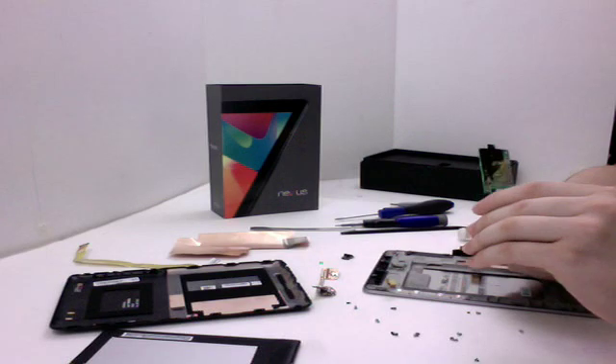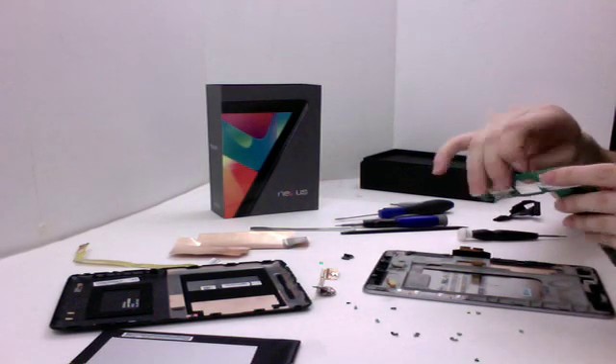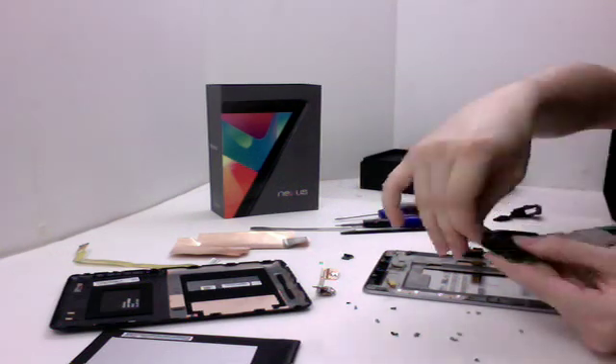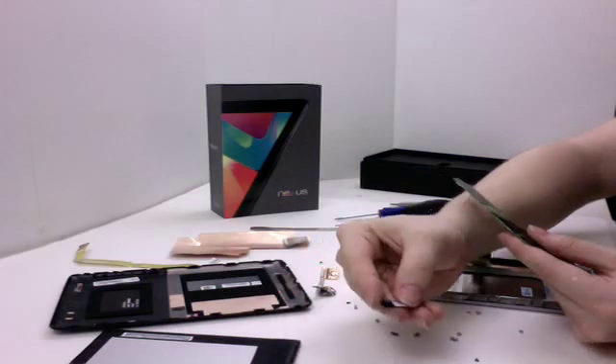And then here you'll find the camera on the other side, which would be the front-facing camera. We'll just go ahead and pop that off there. There's the camera.